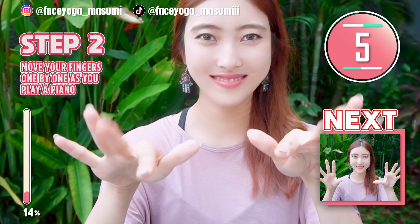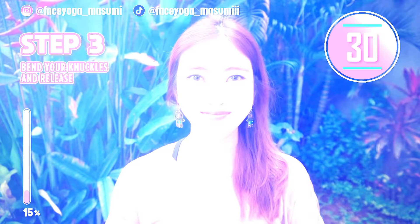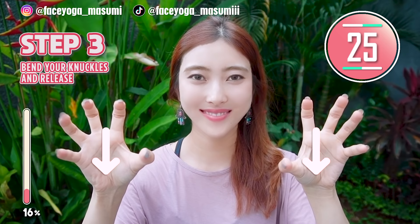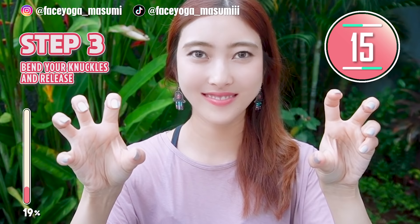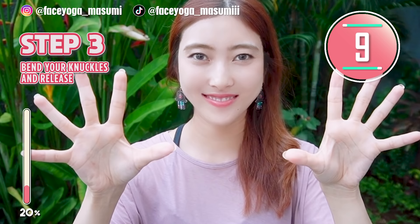Inward, outward. Bend your knuckles and then release. Bend and release. Repeat this movement. Imagine that you are having cat hands. That's so cute. This will help you slim down your fingers. Repeat this movement everyone.